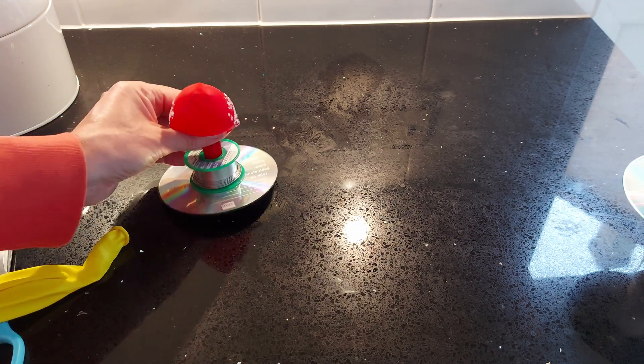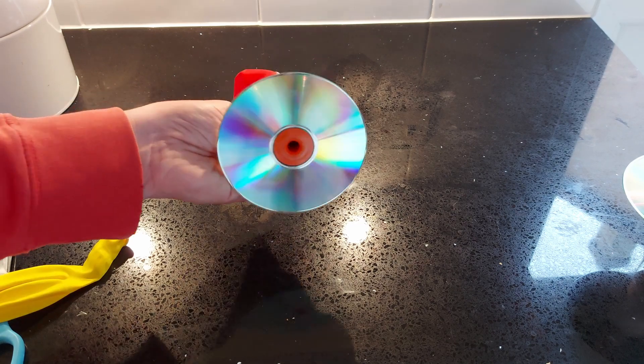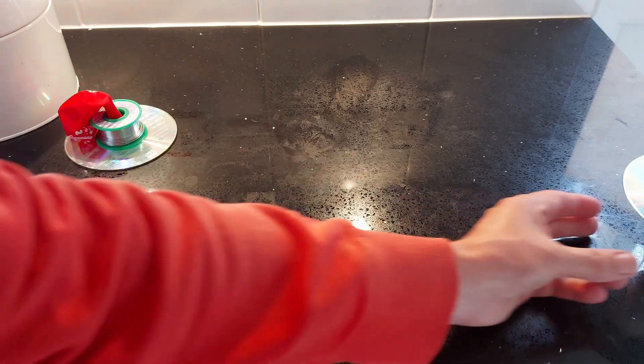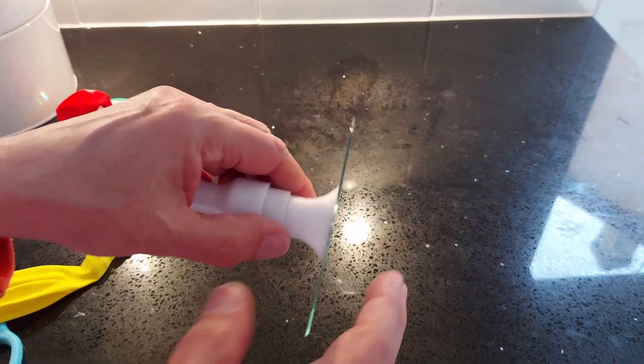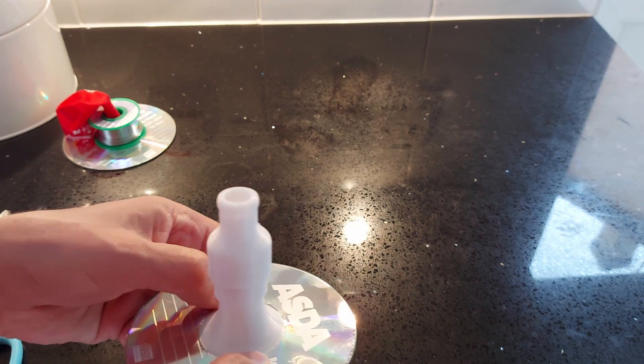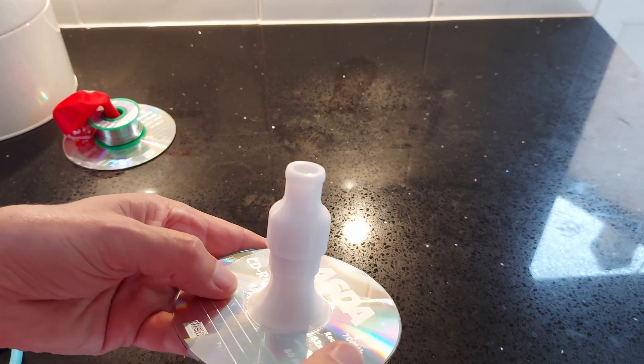So if you don't want the moisture of your breath in there, you need some sort of air pump instead to blow it up. I wonder if that glue's dry yet.